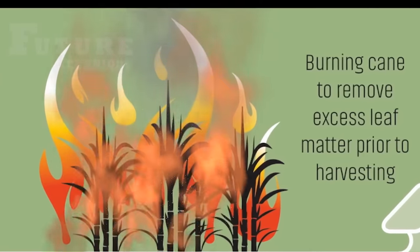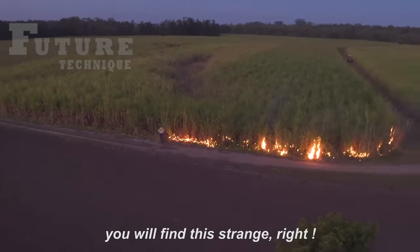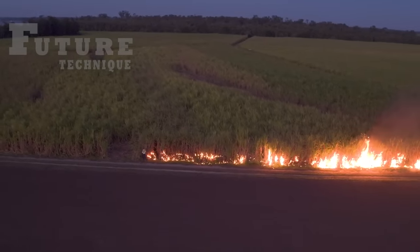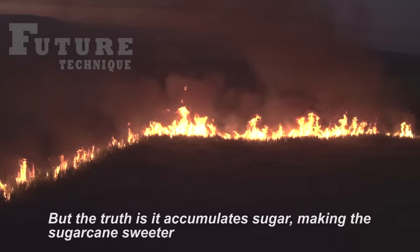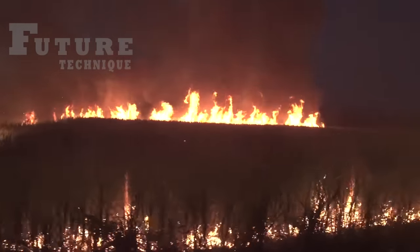Before the final harvest, Australian sugarcane farmers engage in the unconventional practice of burning the cane fields. This method involves setting the sugarcane ablaze to eliminate excess leaf matter. It may sound counterintuitive, but the rationale behind this practice lies in concentrating the sugar content within the sugarcane stalks.